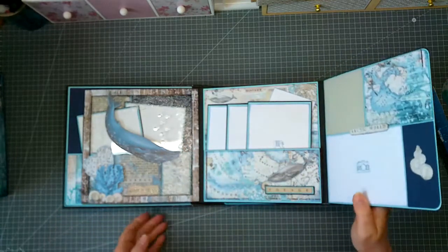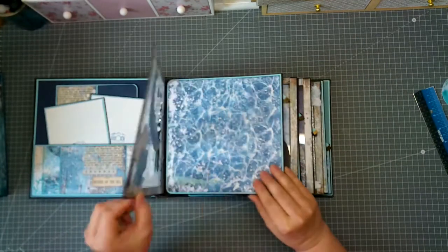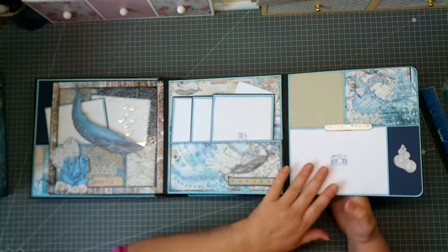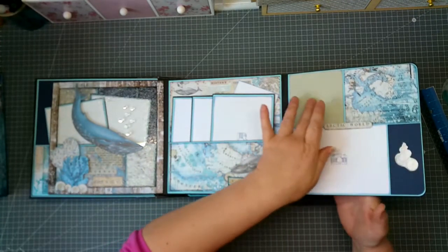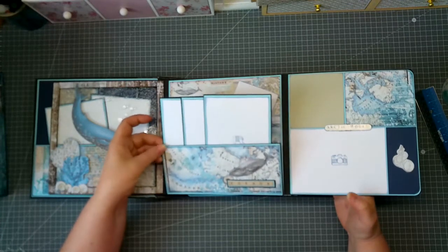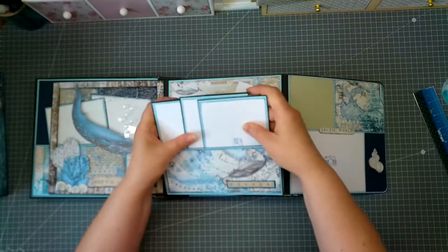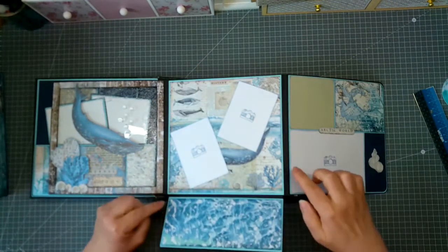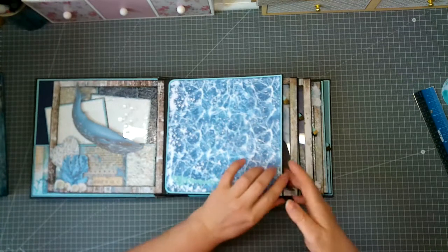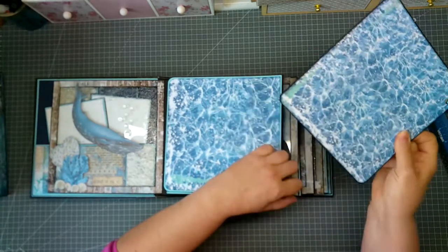All four main pages have the same construction: we have the clear sheet, and we have a layout with some leftovers and chipboards with a place for a photo. Here we have a kind of flip pocket, and inside there are three picture mats. On the inside we have place for two more photos. On every one of these four pages there is a pull-out for some pictures.